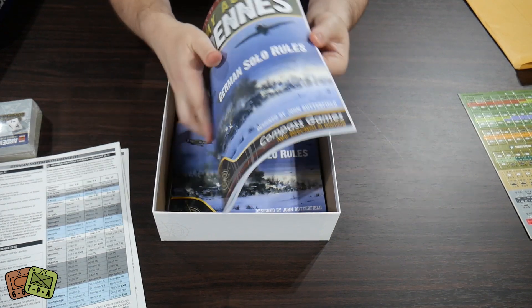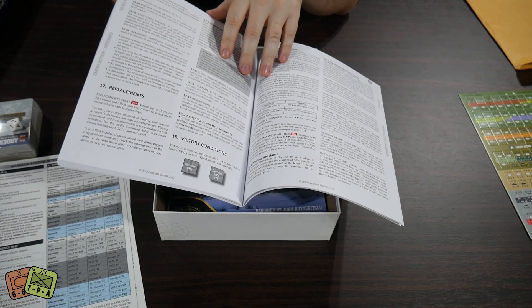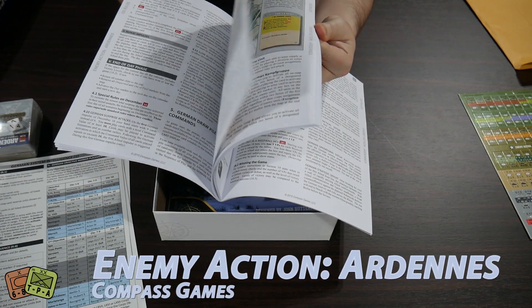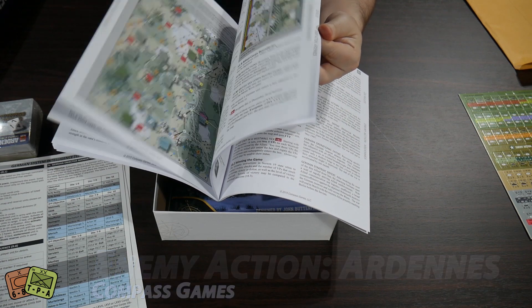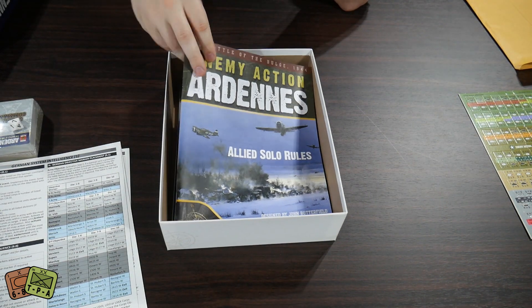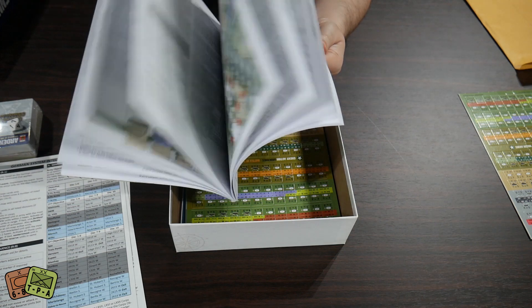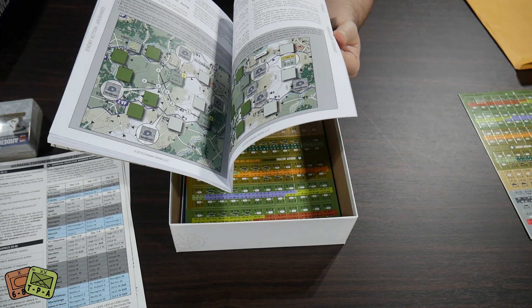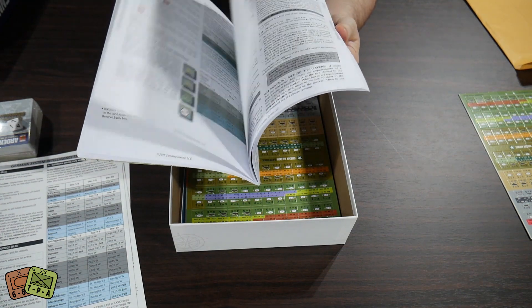The German Solo rulebook, however, is up to 60 pages — about 20 extra pages. But you can take it bite-size: just pick one variant — German Solo, for example — learn that whole system, and once you're done you have a decent idea of the functionality, and then there's a whole other subset of rules. It's basically a second game in the box. And the Allied Solo is 63 pages, so there's a lot of rules and a lot of reading to be done here.